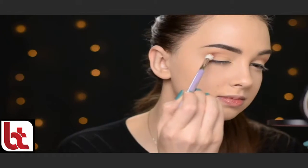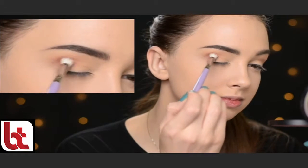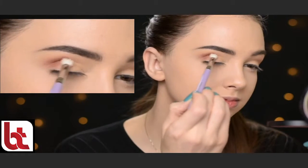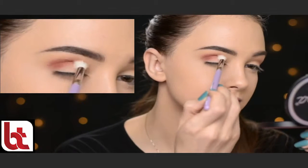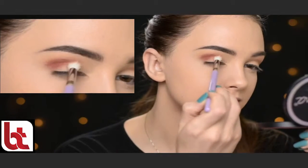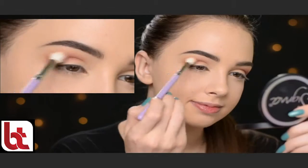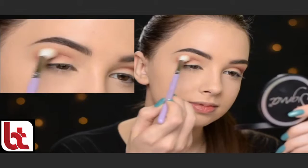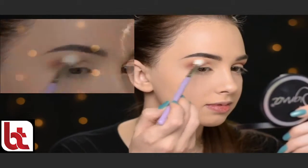So next I'm taking this eyeshadow called Blazing, again by Anastasia Beverly Hills. With the Makeup Addiction Tapered Crease Brush, I'm going to apply it lower in my crease. And then I'm taking that Makeup Addiction Diffused Blender Brush with no additional product to make sure that everything is nice and blended.